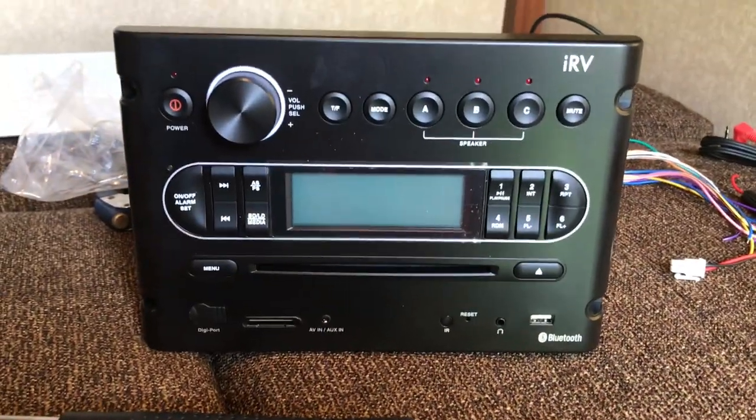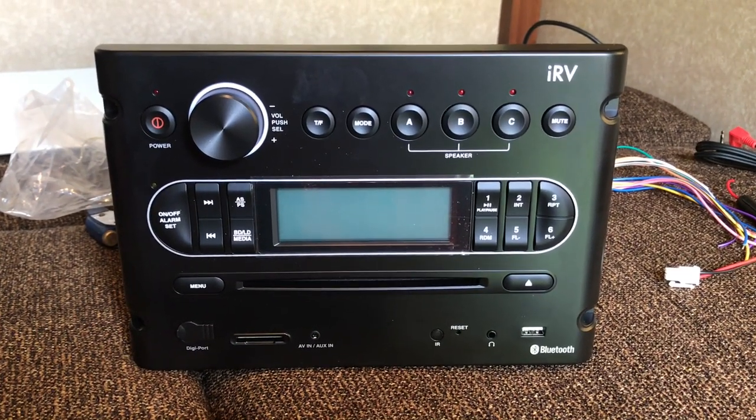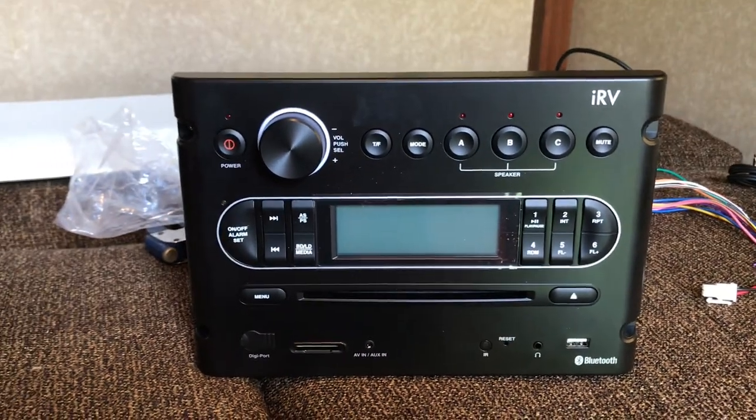So that's this guy right here. It has Bluetooth, and it's got the same feature set as the other one — three speaker areas, DVD player, and the additional Bluetooth is nice so you can play from your phone.